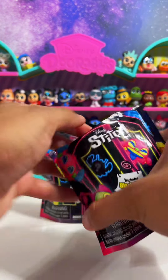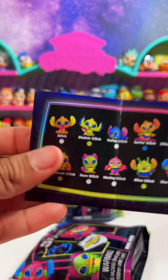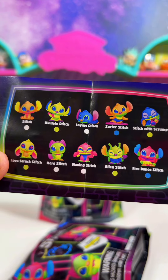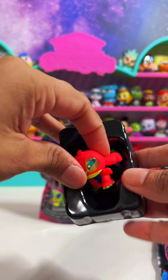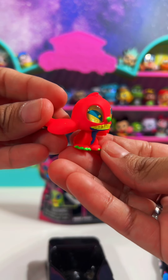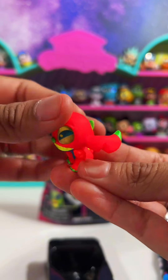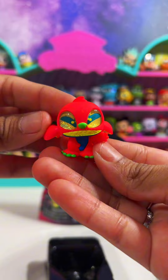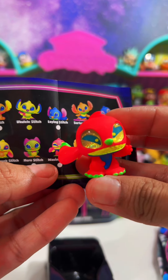Let's see which one we get first, but actually I'm going to pull out the checklist — let me show you guys. Here they are! I just love the colors on these black light figures. Look at this one — this is waving Stitch, how cute! He's not as pink as the one on the checklist, but that's okay, he's still cute.